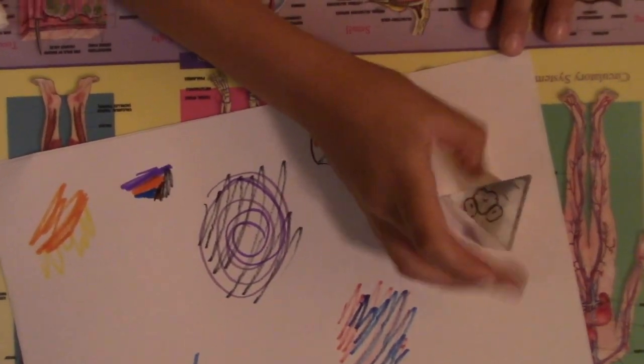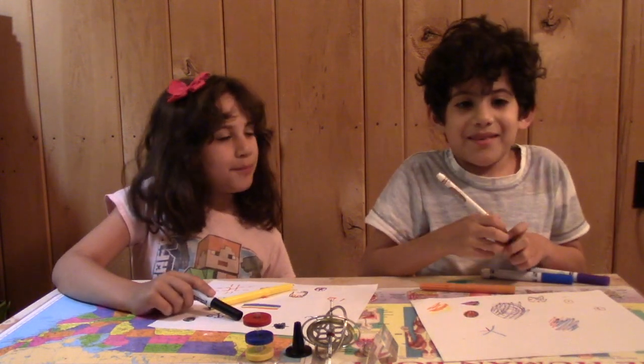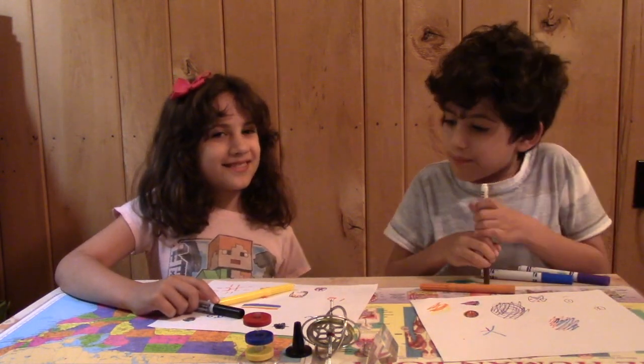That is the discovery pack. Bye! We'll see you next time. Bye bye!